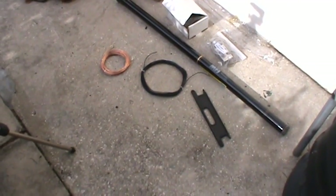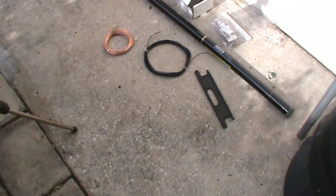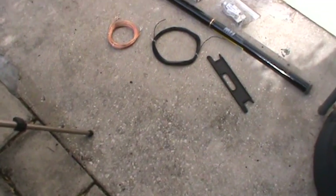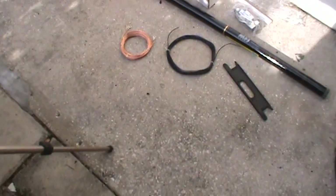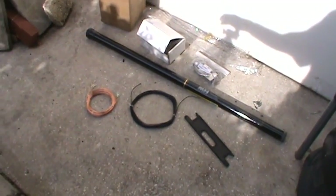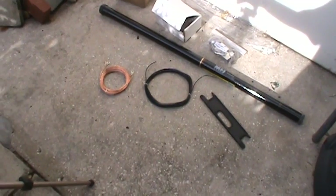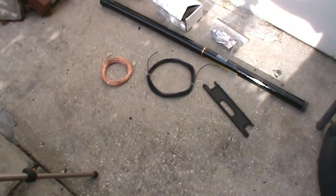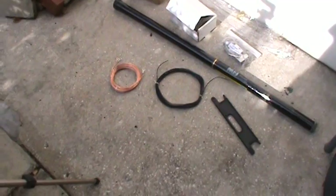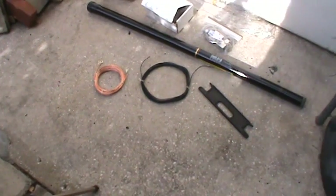We'll see how this thing works — if it works, this will be a great little setup. Again, I don't think this is permanent; I think it's temporary. They also sell a version that's good down to 80 meters, and they sell just the telescopic poles separately so you can add your own antenna configuration — those go all the way up to 43 feet. They also sell a tripod that this thing will mount into, making it even easier to set up, take down, and take to the field or your local park.